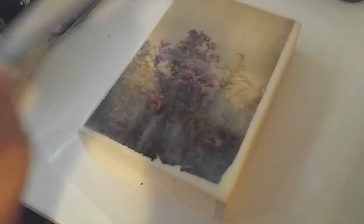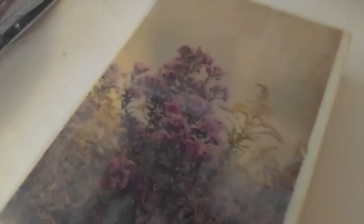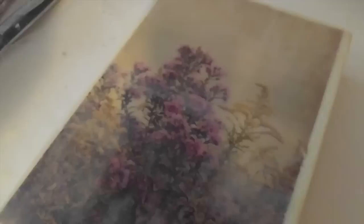I wanted to show you what the iron can do when you're using it for fusing or as an artistic tool. You'll notice with each layer that I put down, if you can see it, we do get a little bit more of the cloudy going on in there. Sometimes that's desirable, sometimes it is not.